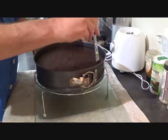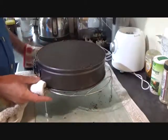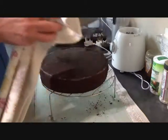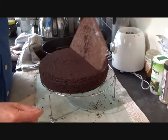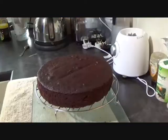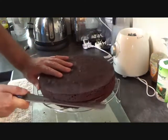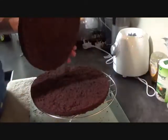So just loosen it up by going round it with a knife, then we're going to flip it over and tap the bottom until it loosens and falls through. There's your cake — take off your greaseproof paper. Let it cool down for a bit before you cut it in half. Once your cake has cooled down, get a serrated knife and cut it in half — just keep going round it and you'll eventually get there.